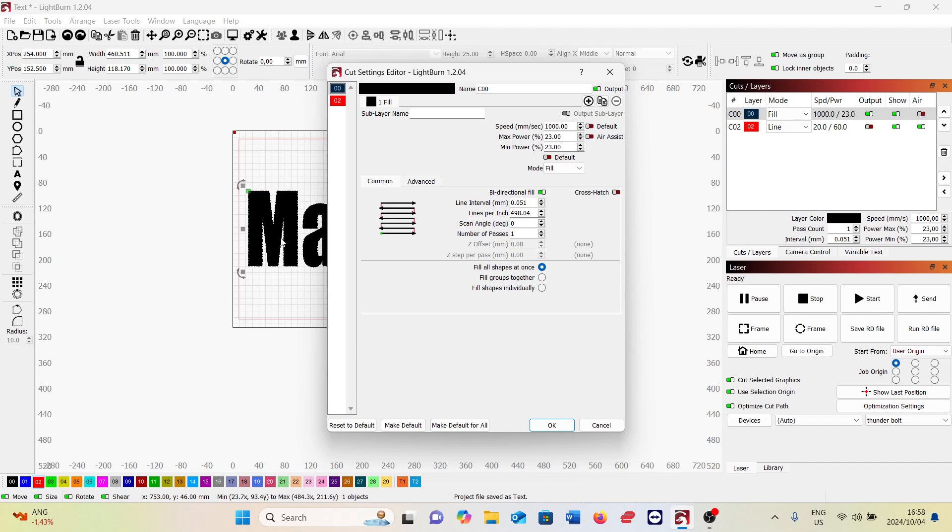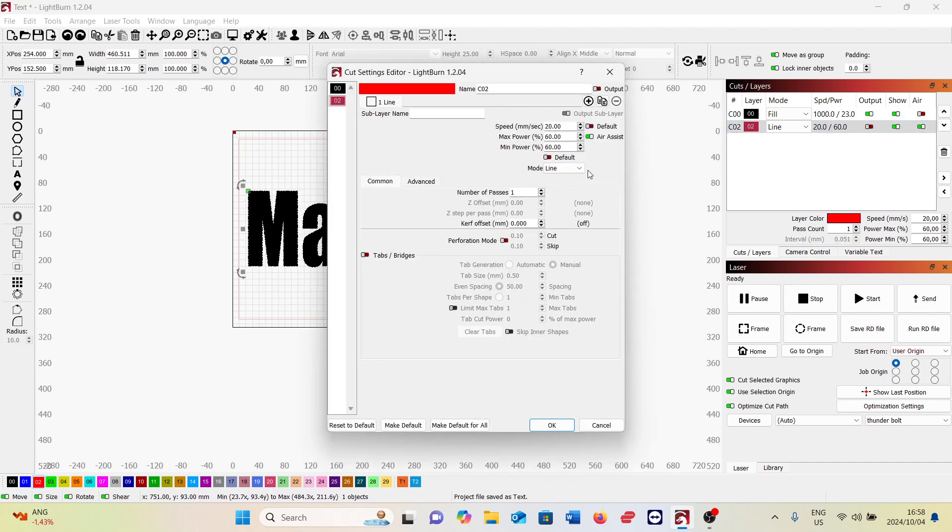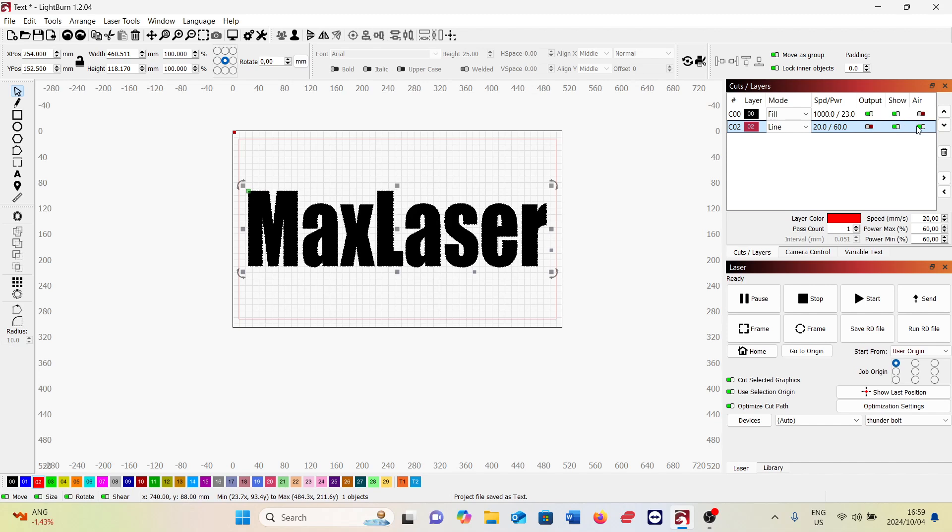Turning off air assist makes a difference especially in bigger areas where you're engraving out. It would be interesting to see if engraving the hyena image again with air assist off would give an even better result - I've got a feeling it would. Comment below if you've tried image engraving with air assist off and let me know. The cutting settings are standard: air assist on, speed 20, max power 60%, minimum power 60%.